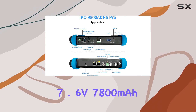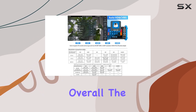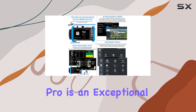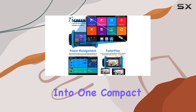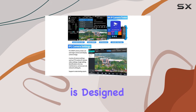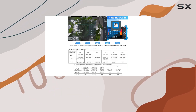Its built-in 7.6V 7800mAh battery ensures long-lasting performance in the field. Overall, the Serteng CCTV Camera Tester IPC 9800 ADHS Pro is an exceptional tool that combines a multitude of testing capabilities into one compact device. With 24-hour technical support and a one-year warranty, this device is designed to meet the demands of professionals in the security industry, ensuring efficient and reliable camera installations every time.